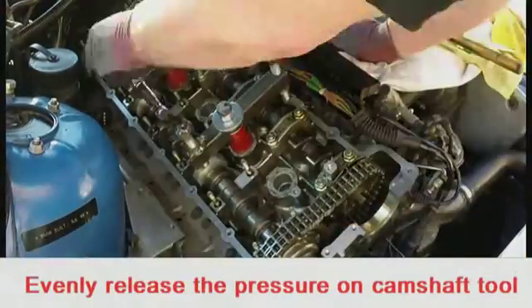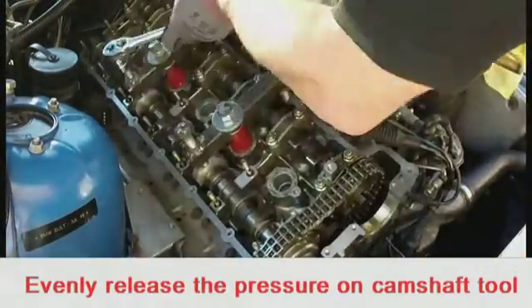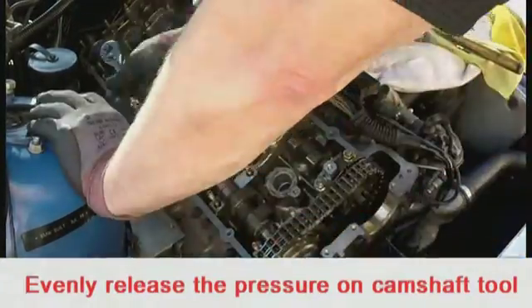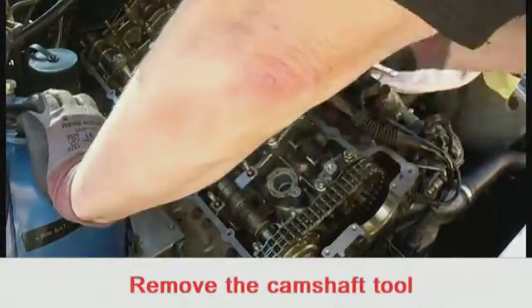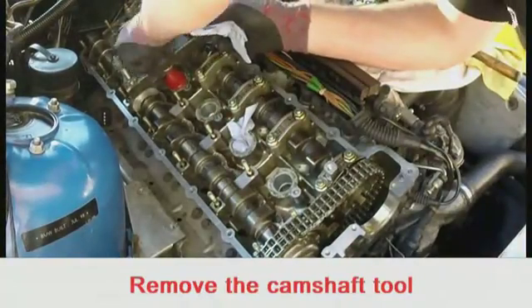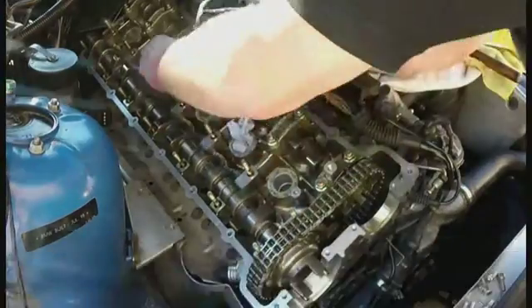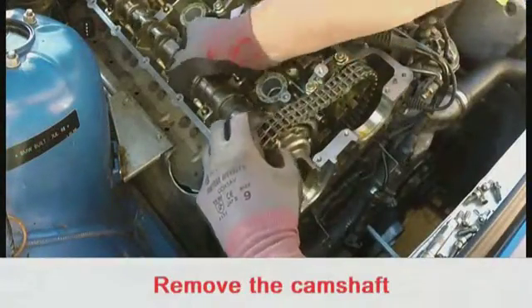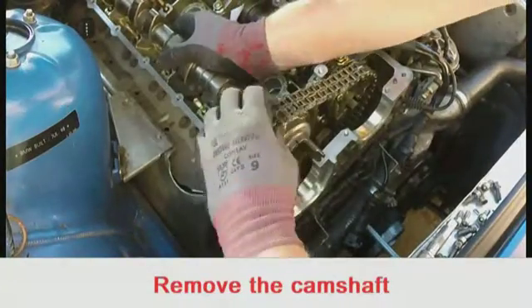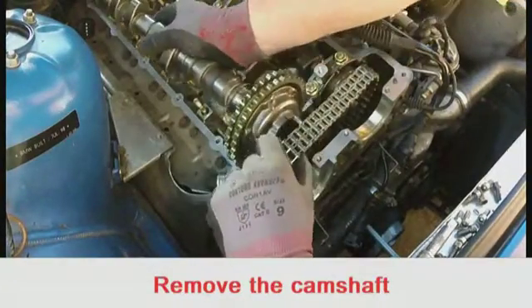Loosen the pressure on the camshaft tool so that the camshaft is evenly released. Remove the tool and prevent any debris going into the spark plug holes. Disentangle the exhaust sprocket from the chain and remove the camshaft.